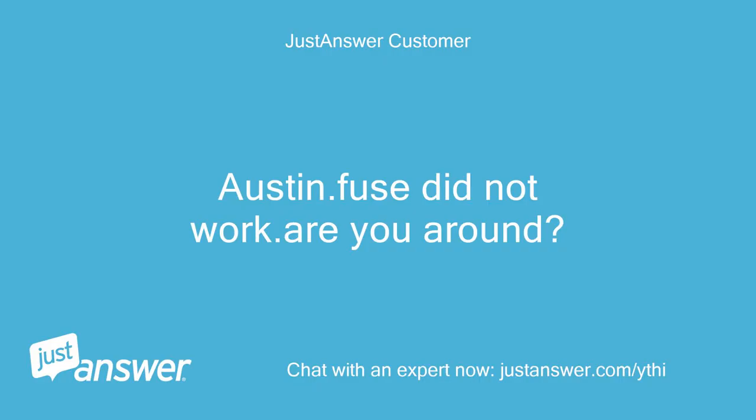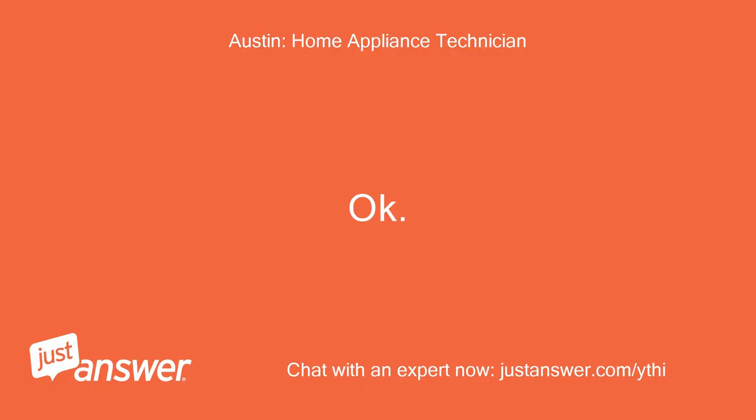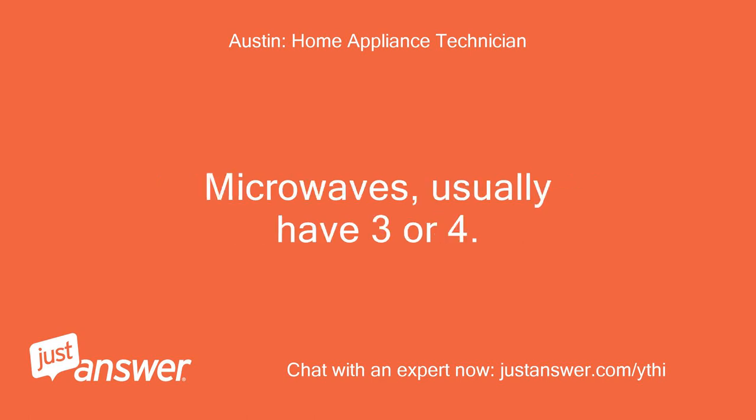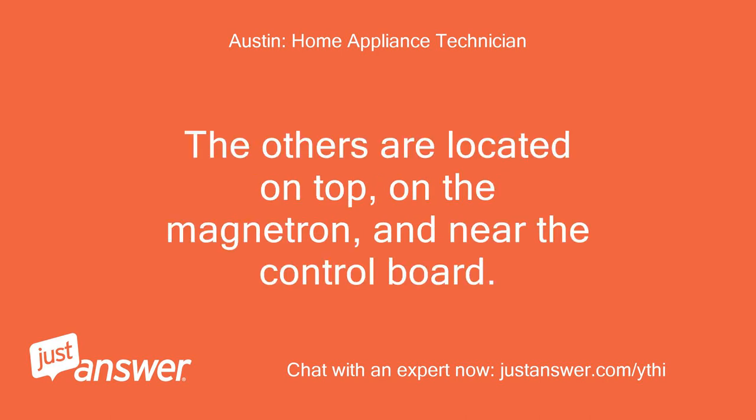Austin, the fuse did not work — are you around? Ok. So there must be another one that is blown. Microwaves usually have three or four. The others are located on top, on the magnetron, and near the control board.